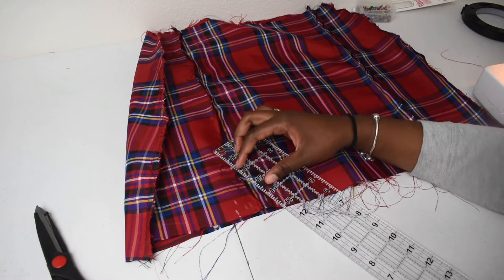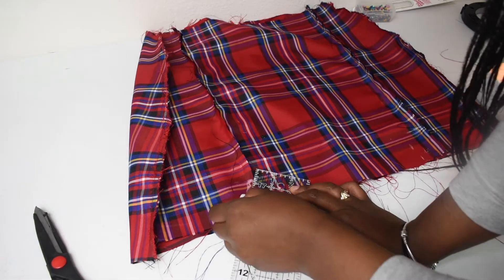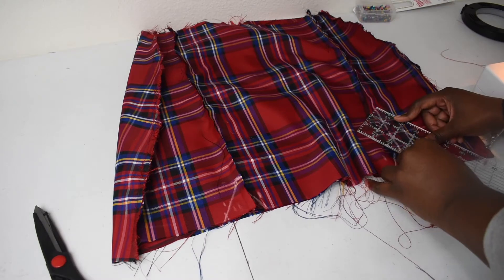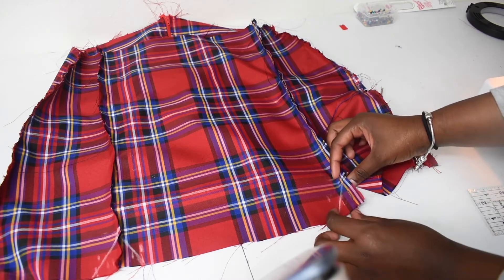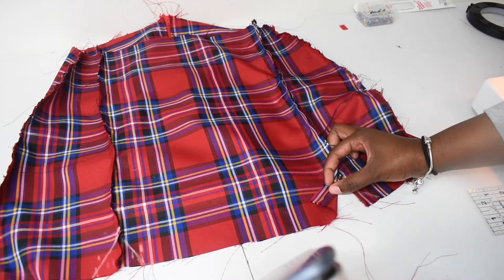You want to take a straight line and connect all three lines that you made at the bottom for your slit. Then fold back this extra fabric onto the lines you made for the slits and iron them down.